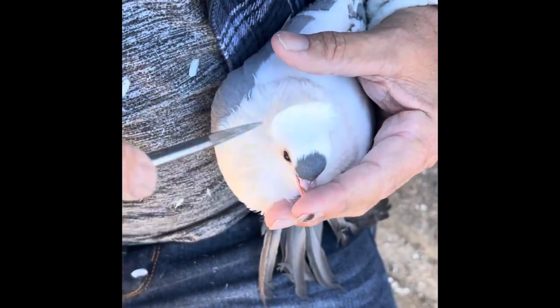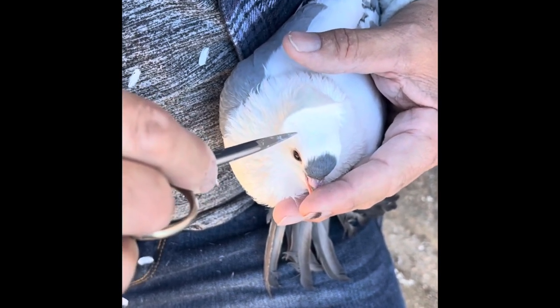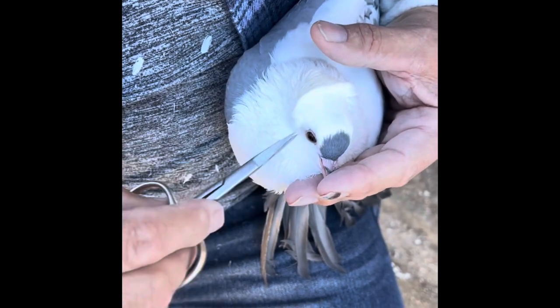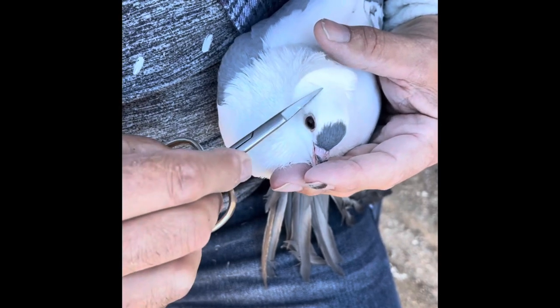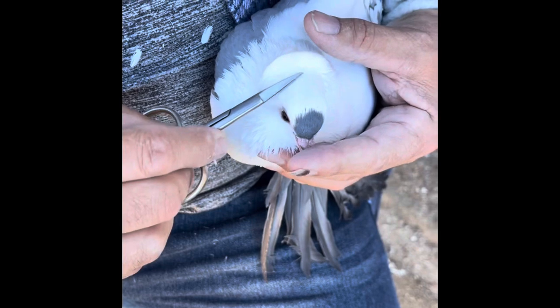A good point is that you don't want to go in at a perpendicular or at an angle to the skull. You want to be right against the skull so you don't damage the bird. So I'm just basically running my scissors horizontal or parallel to the surface.